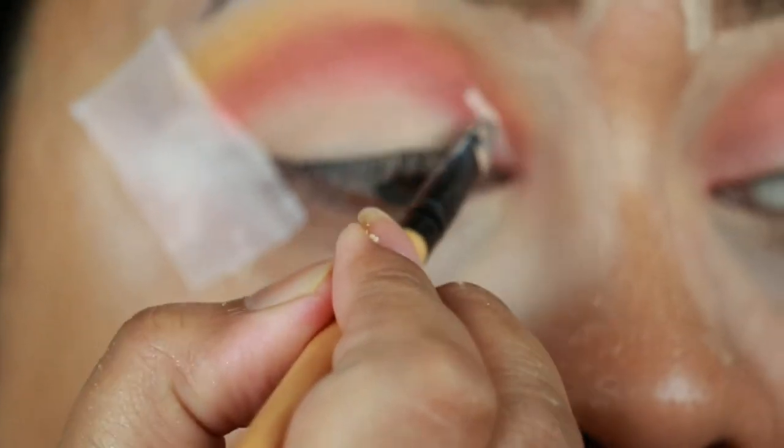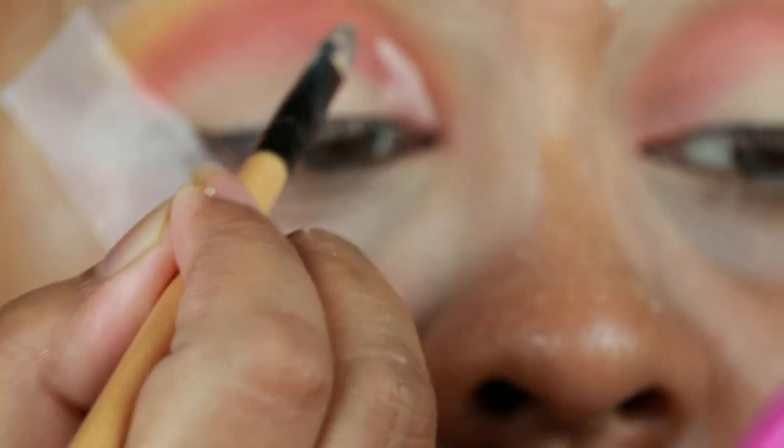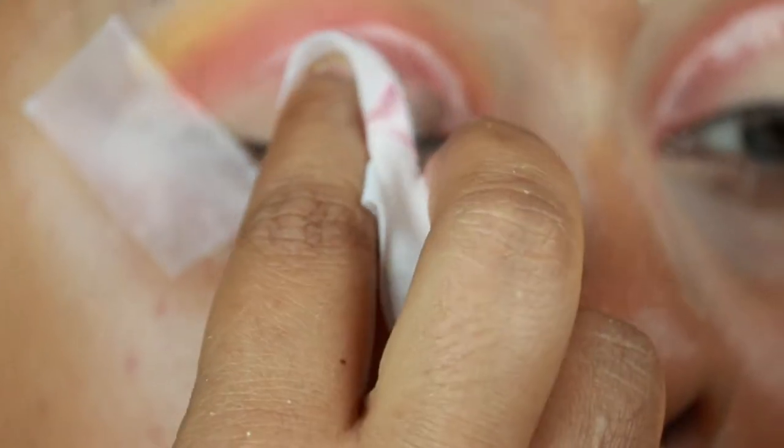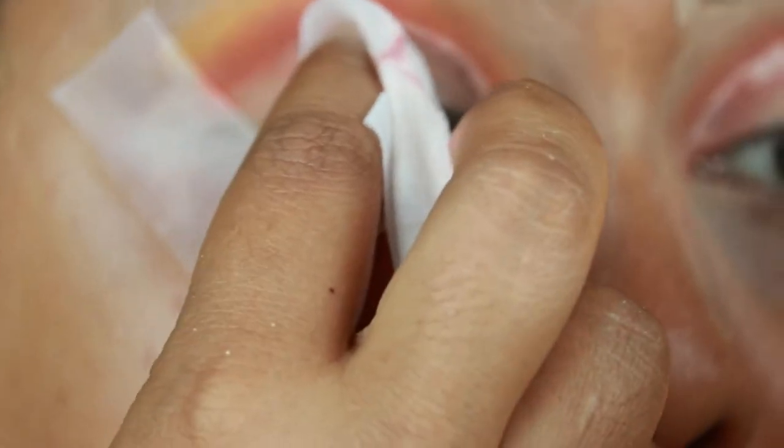Now with the same concealer I'm just cutting my crease. I was filming with a new lens and I'm sorry it went out of frame — I'm still learning how to operate it. Now with a makeup removing wipe from Neutrogena I'm just cleaning up my eyelid.